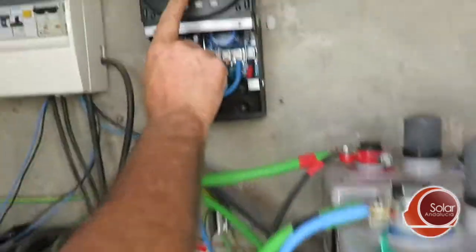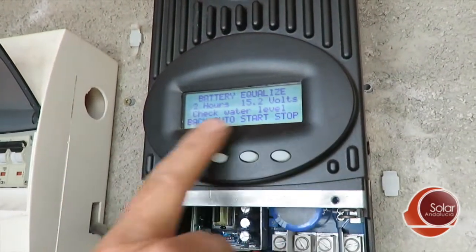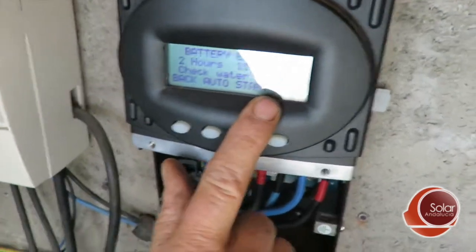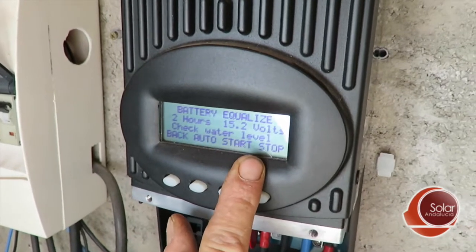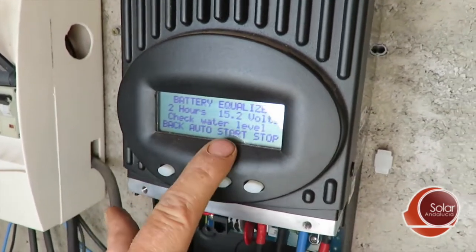We just started an equalization here — I haven't really done it yet. So now we go two hours. I press Next, and the next screen tells you what you want to do: two hours, 15.2 volts, check water level. Well, that's sensible, because if the battery was nearly dry you don't want it to run out since it will gas and lose water. Next you have auto, start, and stop.